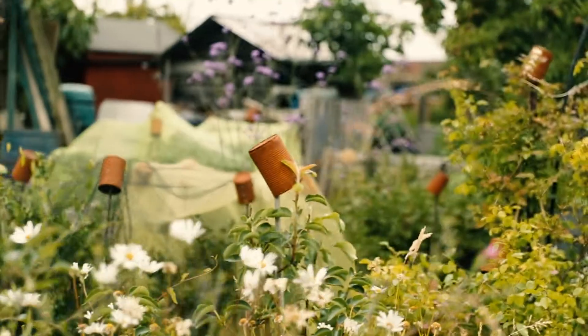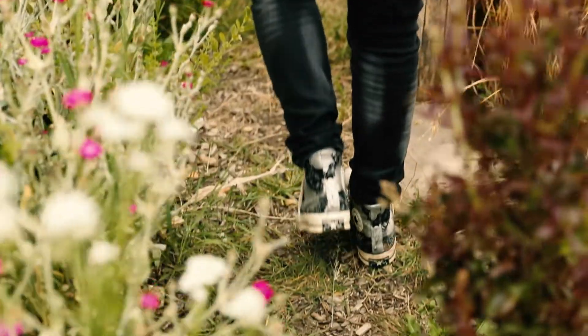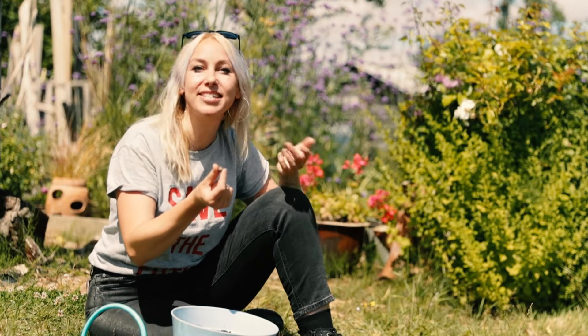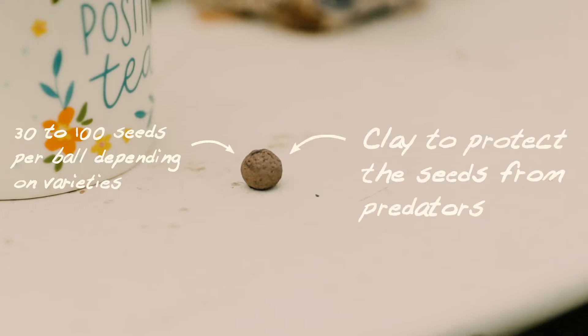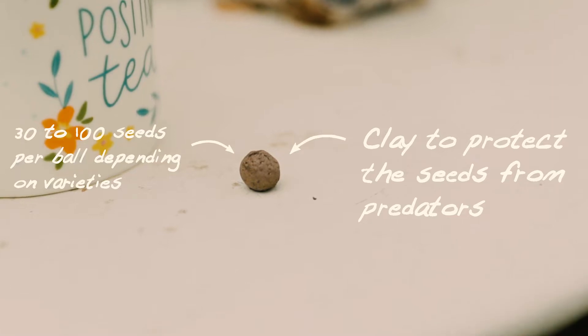Whether you have a garden, window box, balcony or patio, each ball contains between 30 and 50 wildflower seeds depending on the variety. The outer casing is made of clay which protects those seeds from birds and ants, common seed predators.